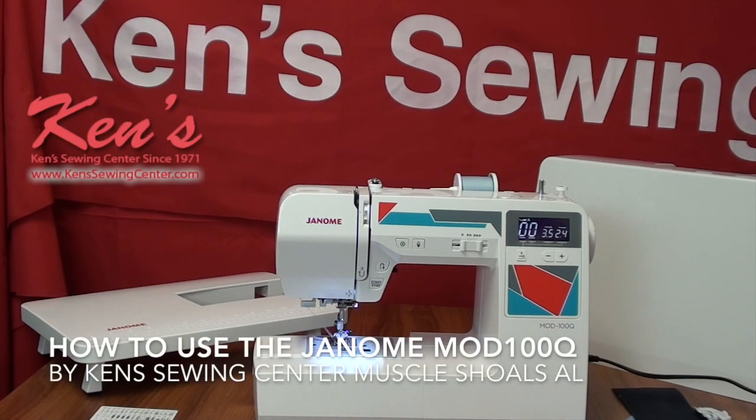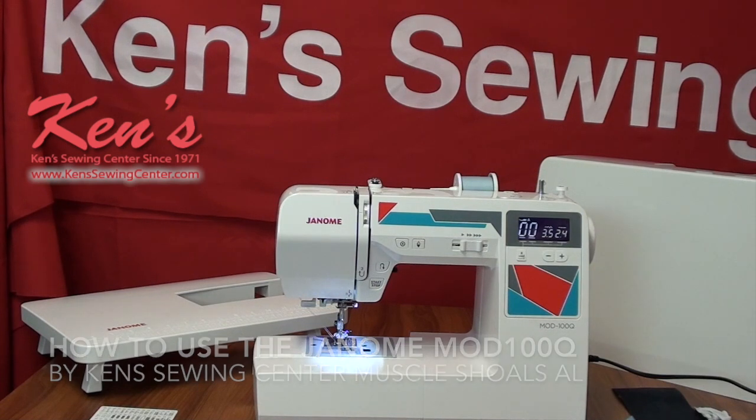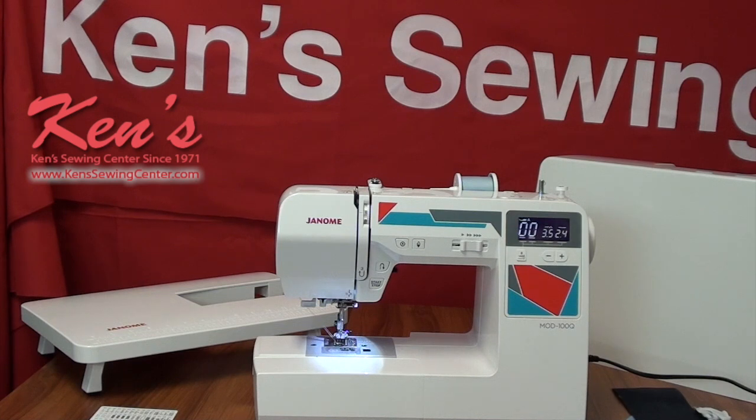Hey everybody, today I want to talk to you about the Janome MOD-100Q and the 100Q. The Q stands for quilting. This machine is loaded with features, loaded with stitches, loaded with accessories, all geared toward garment sewing and quilting. Let's talk a little bit about the major features of the machine.